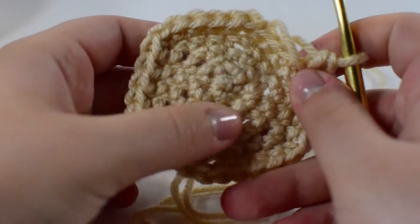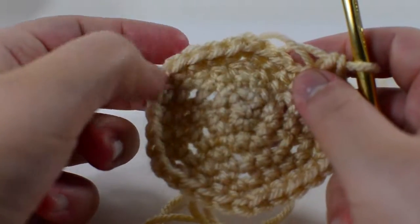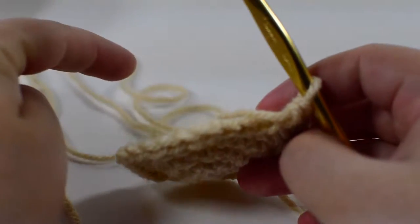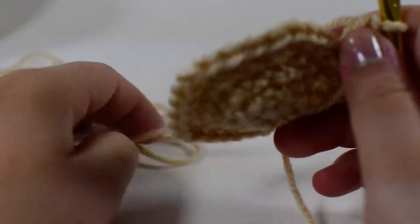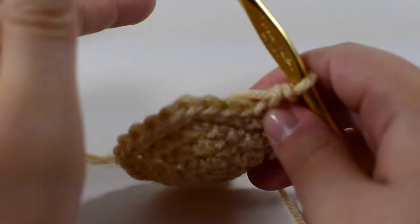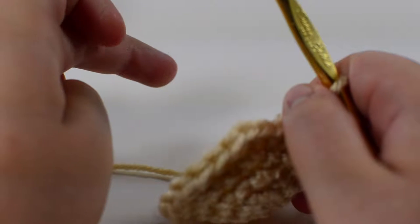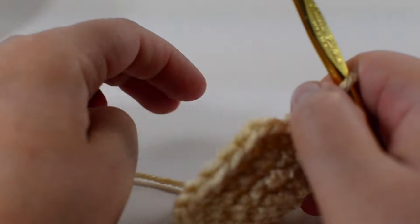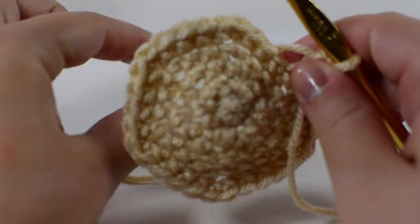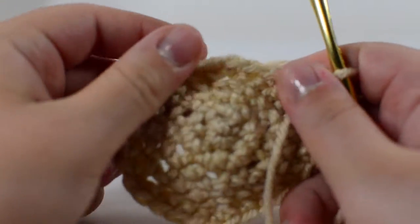For the large nose, you're going to start just like the body — make a magic ring with six single crochets inside, then increase until you're increasing every fourth, which will be at 24 stitches. Then single crochet around for six rounds. For the decreasing rounds, single crochet three and skip the fourth, single crochet two and skip the third, single crochet one and skip the second, then just decrease until it's closed up. You can then sew or hot glue it onto the body — hot gluing can actually adhere it better than sewing.